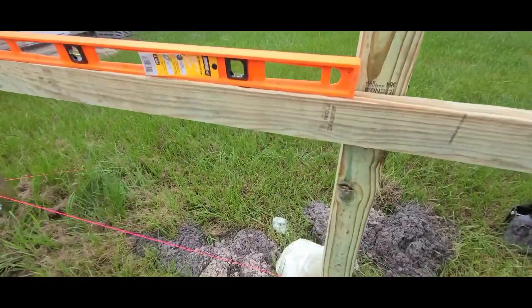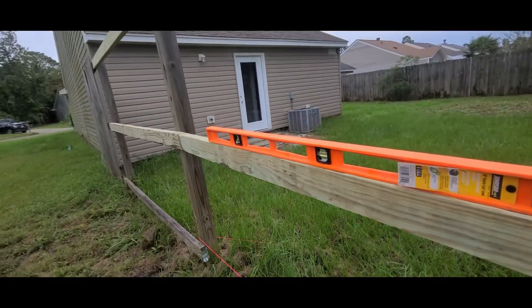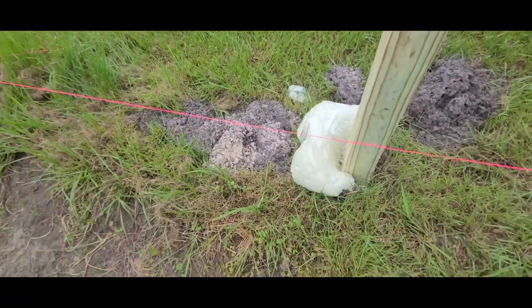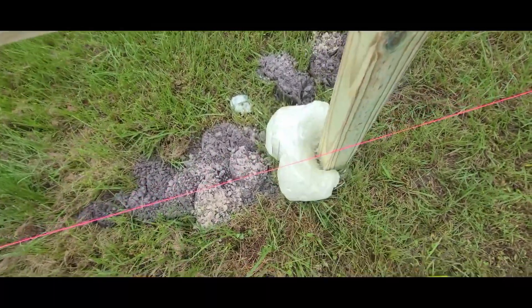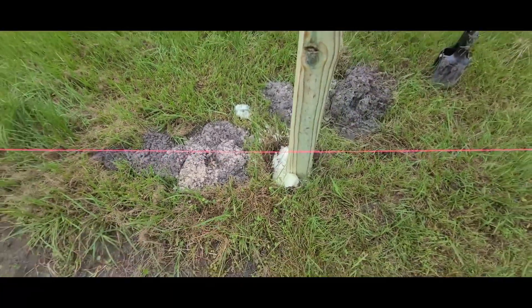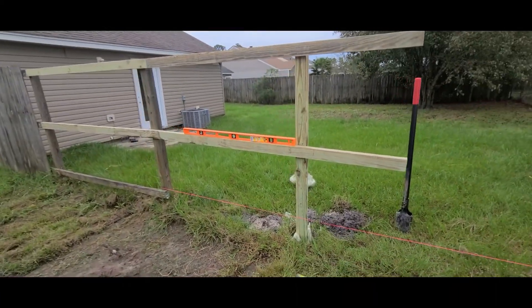Fun little trick if you guys are working on the fence by yourself — put a little screw right here to hold the 2x4 up while you're working on the left side. That'll give you just one side to worry about when you go to level. Back to the foam stuff — this stuff has cured up. Break off the excess — that's so cool, it's rock solid. Let's throw the rest of this up before the rain hits us.